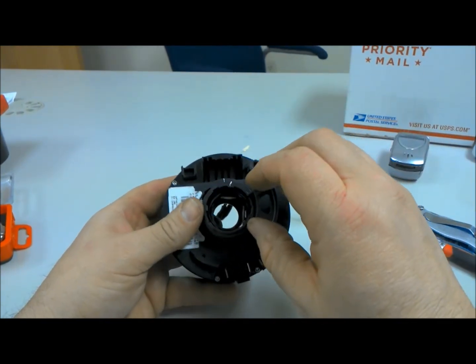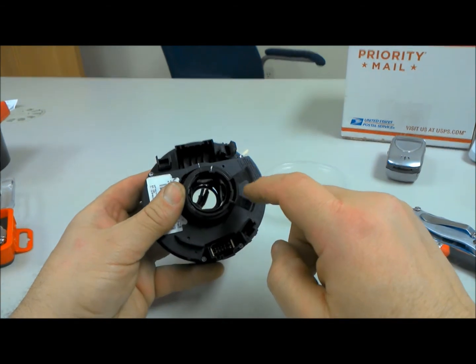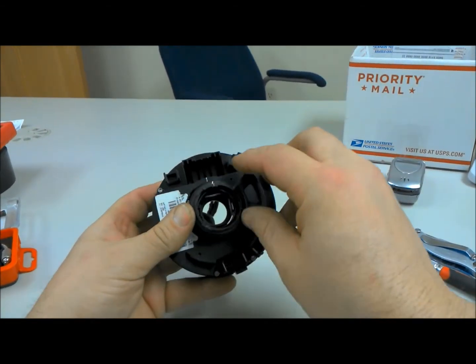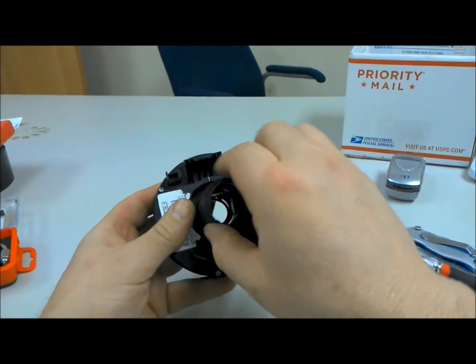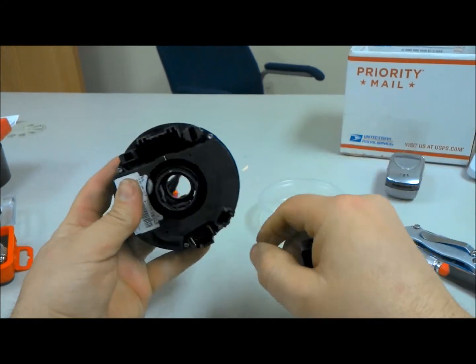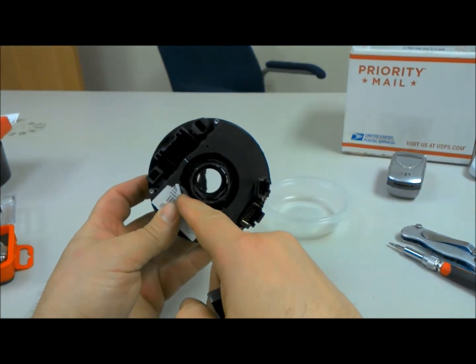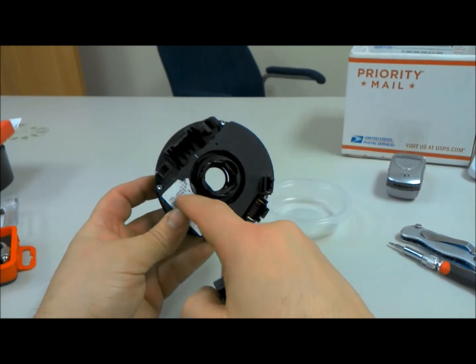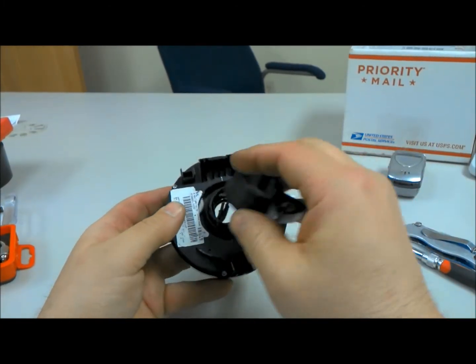This right here is your auto-cancel for your turn signal. As you turn, this rotates in here. And you'll also notice these gears right here — it rides on that nylon tooth gear in there, and then there's a whole set of gears in here. I've got pictures that I've already taken of that.